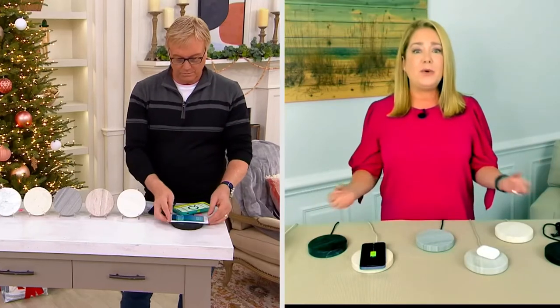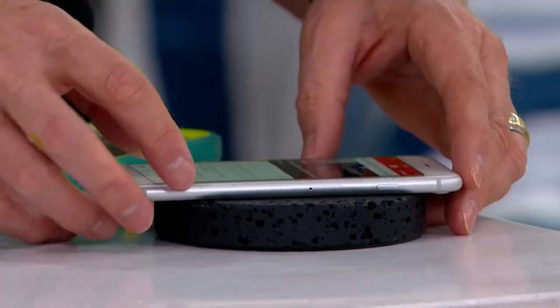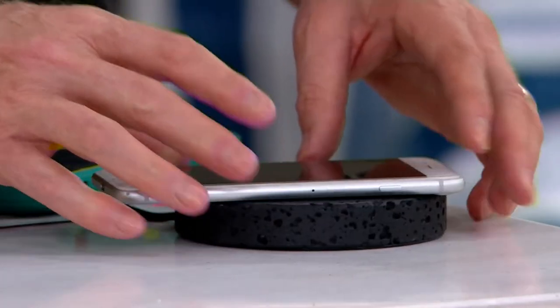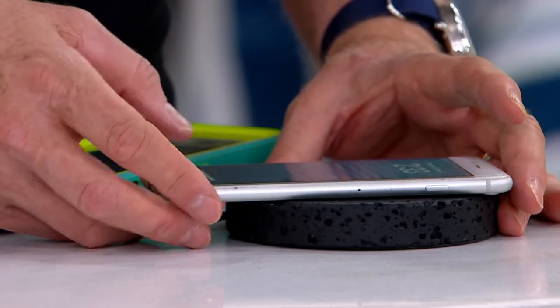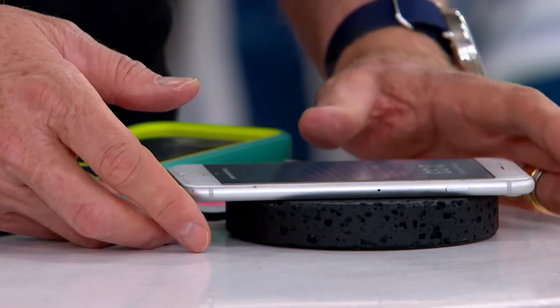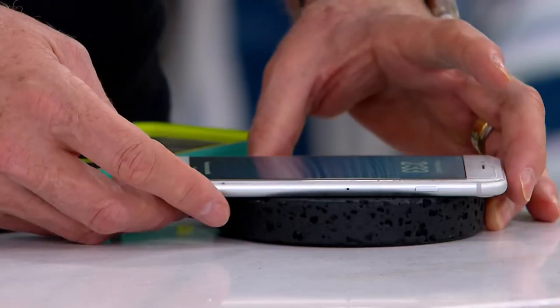Everyone that you gift it to, it's a unique piece. It's kind of like a little piece of affordable luxury, and the value here is so great. Mine's charging just in a heartbeat — there it is, 79% charge, it's charging right now in real time.